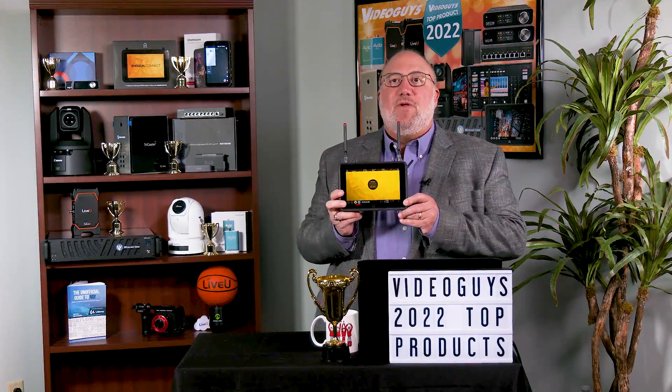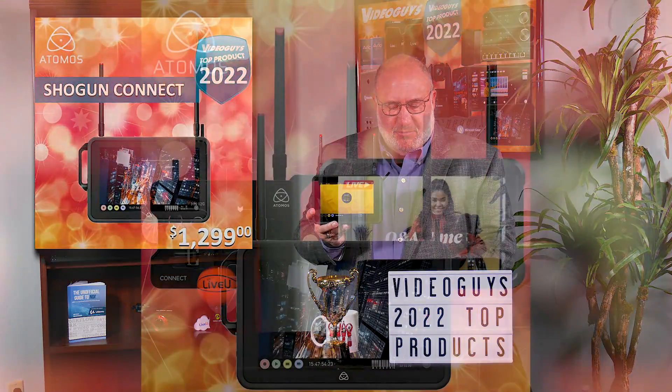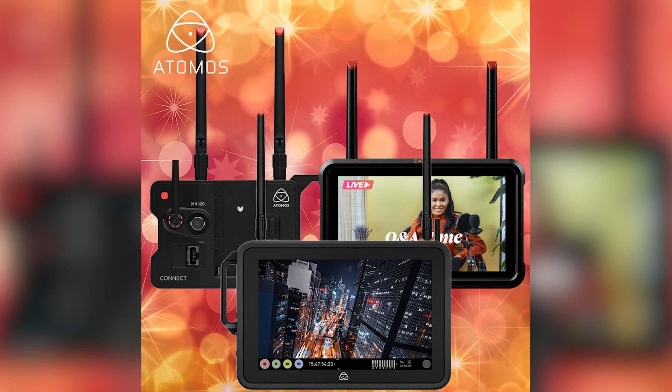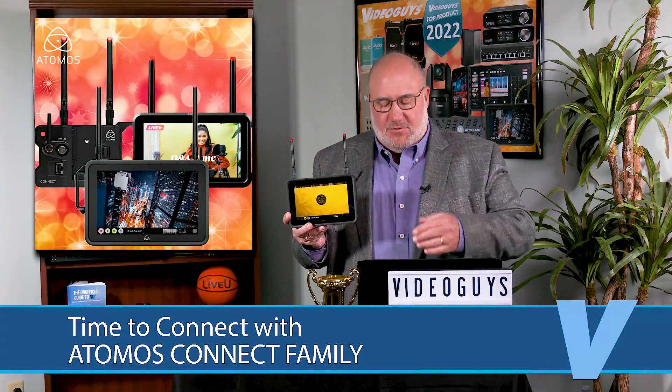Shogun Connect from Atomos — and really this is for the whole Connect family of products. There's more than just one. The Shogun Connect is actually part of a family of three: there's the Shogun Connect, there's the Zato, and there's the Ninja Connect, which turns your Ninja into a connected device.